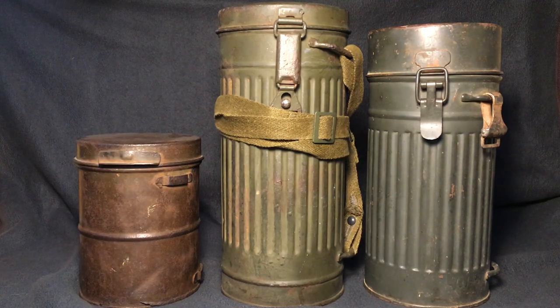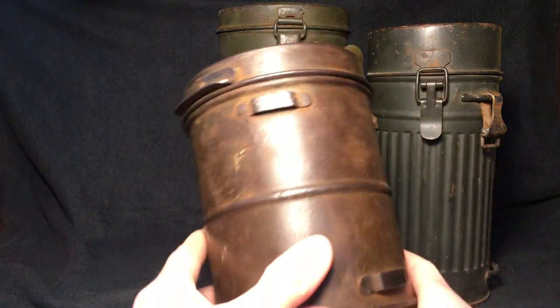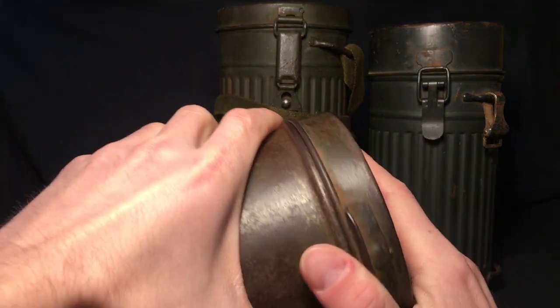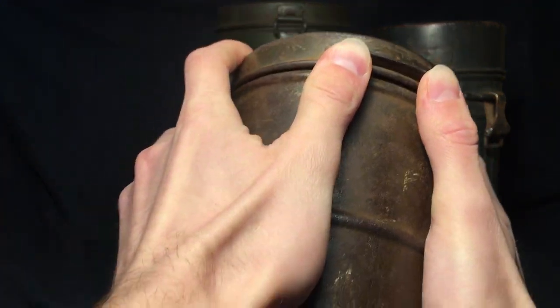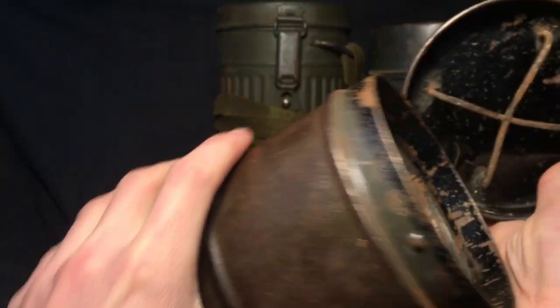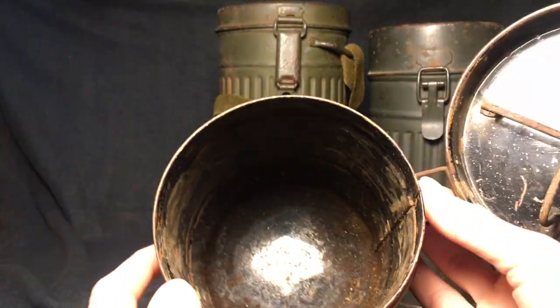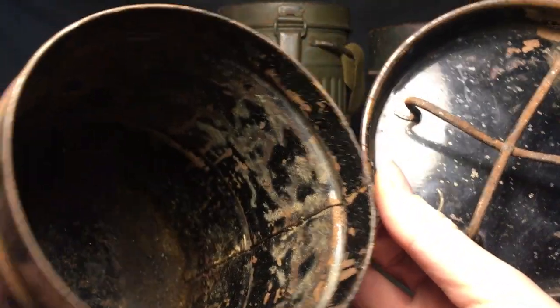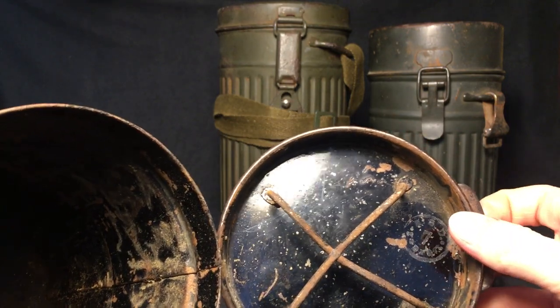There's quite a bit of difference size-wise. This is the World War I German gas mask canister. World War I gas masks developed around 1915, I believe, but this pattern — if I can open it — this pattern is a 1918 pattern, so it's very late-war type. This one was possibly made even post-war. The inside is pretty cruddy. On the top here, you have this X shape, so I guess the mask doesn't jump around too much.